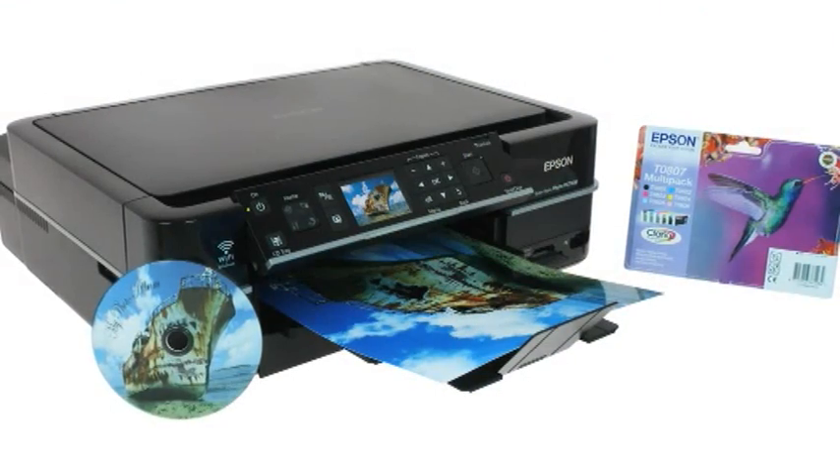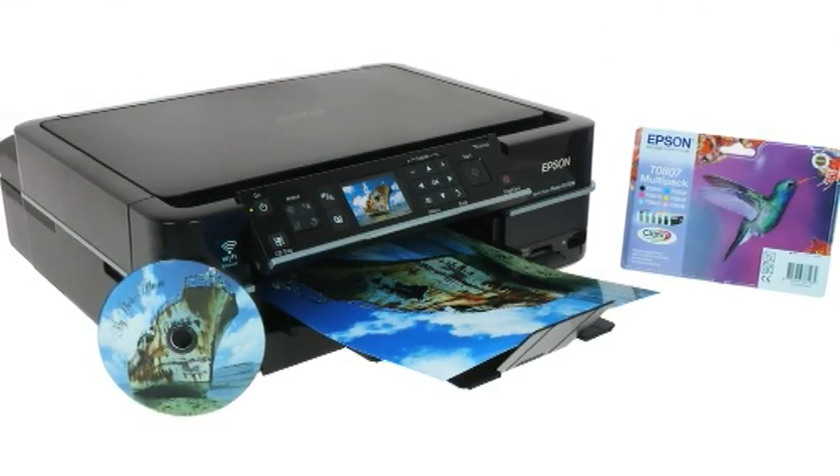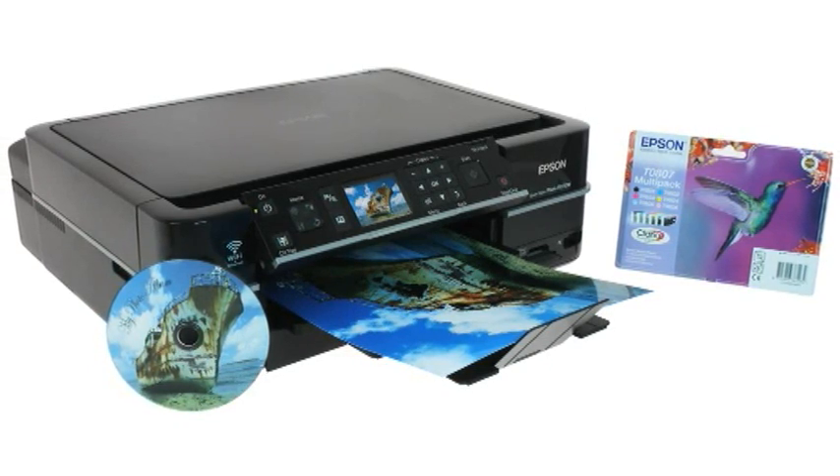The Epson Stylus Photo PX710W — the wireless all-in-one that fits into your modern lifestyle.